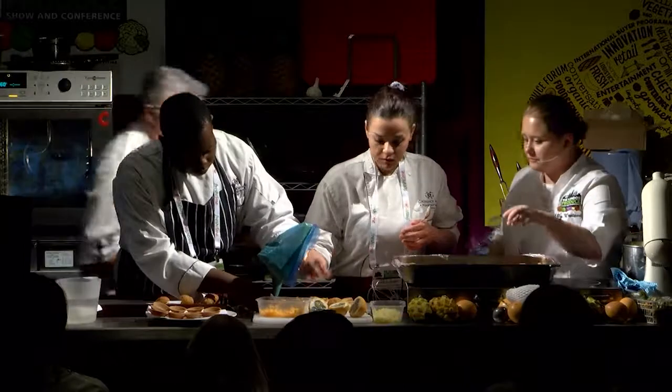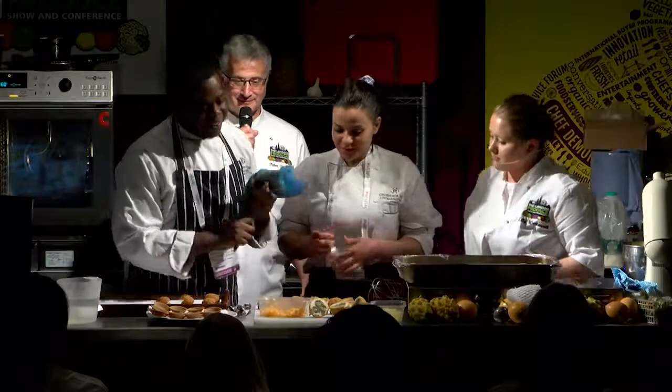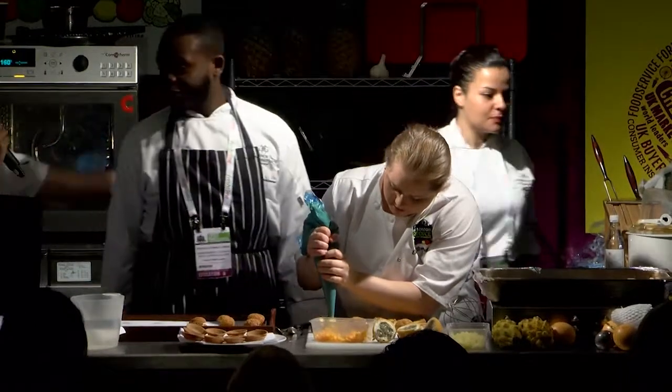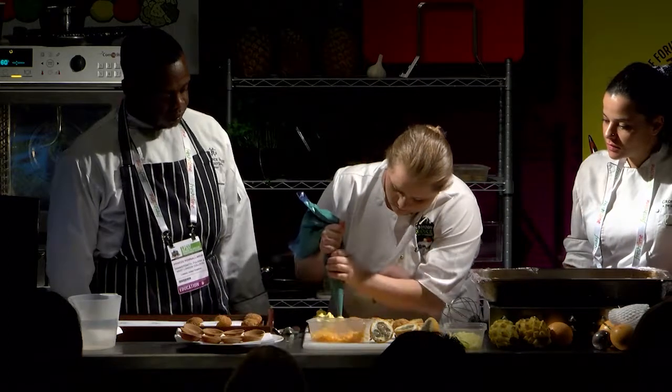How are we looking, Chef? Lovely. Put a bit more mousse in — you've been a bit stingy. Don't be shy, Chef. Go for it. Look, that's it.